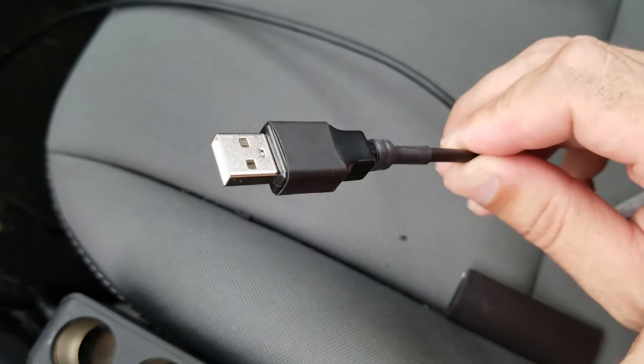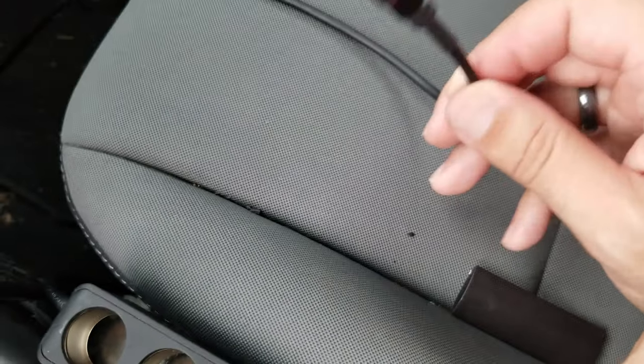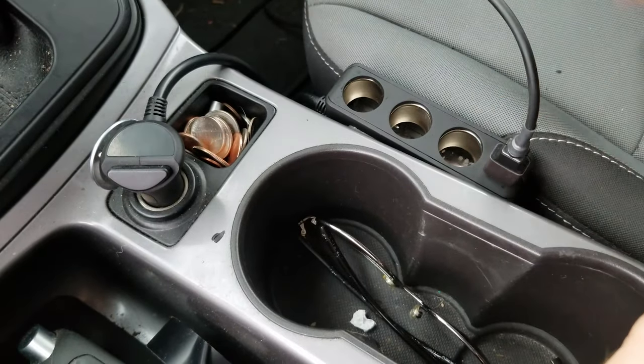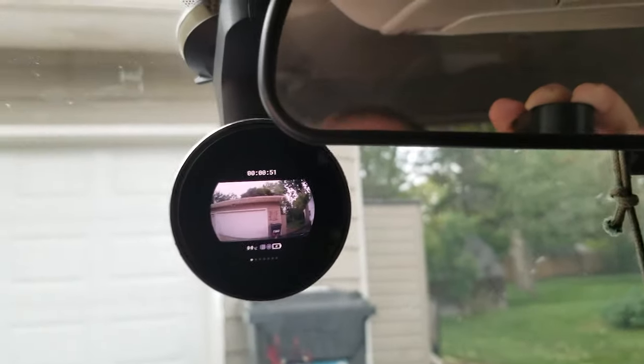And there is our completed repair. That was easy, quick, and it looks really good. But of course, does it work? So we'll go ahead and plug that in. Power it on. Success! There we go — fast, easy, cost effective way to repair a USB cable.